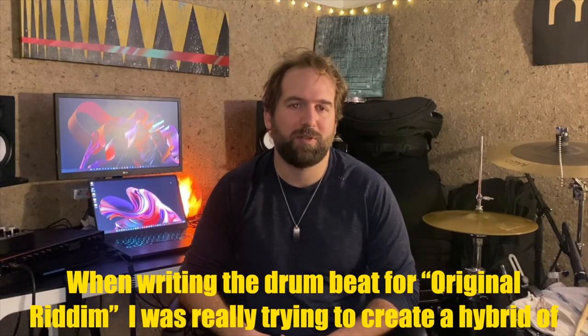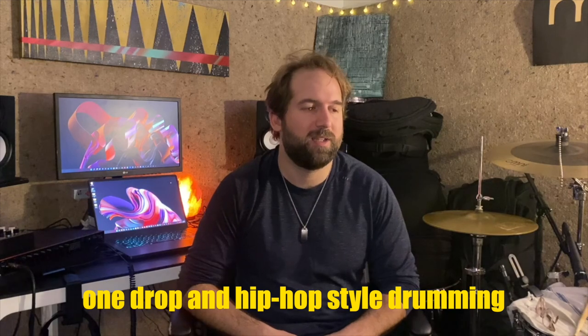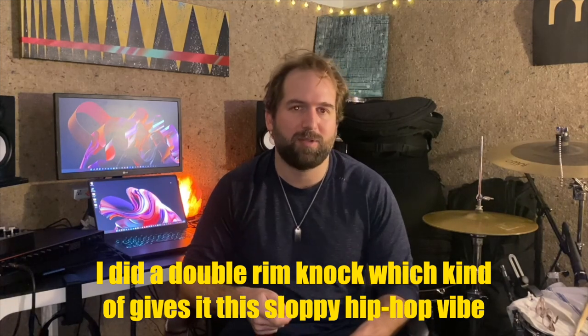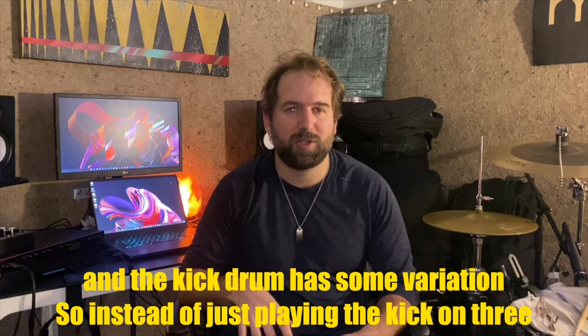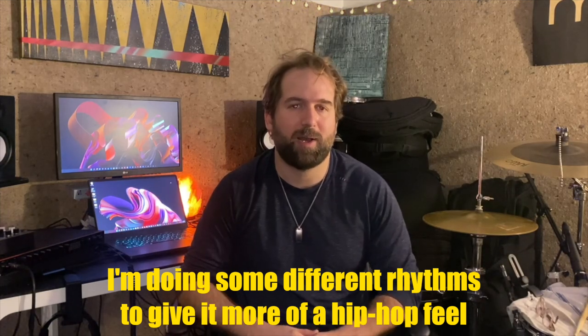When writing the drum beat for Original Rhythm, I was really trying to create a hybrid of one-drop and hip-hop style drumming. Instead of just having the rim knock and kick on three, I did a double rim knock, which kind of gives it this sloppy hip-hop vibe. And the kick drum has some variation — instead of just playing the kick on three, I'm doing some different rhythms to give it more of a hip-hop feel.